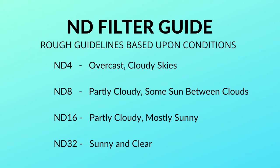Here are some simple guidelines for shooting with ND filters which help slow down your frame rates closer to the 180 degree shutter rule. These also help more advanced shooters as a starting point for picking filters for your shooting conditions. Use ND4 for overcast and cloudy gray days. Use ND8 for partly cloudy days with some sun peeking out. Use ND16 for partly cloudy days with more sun. And use ND32 for a sunny and clear day. I found these guidelines on a case for GoPro filters and they're a great reference. I've also put these guidelines in the text description below.